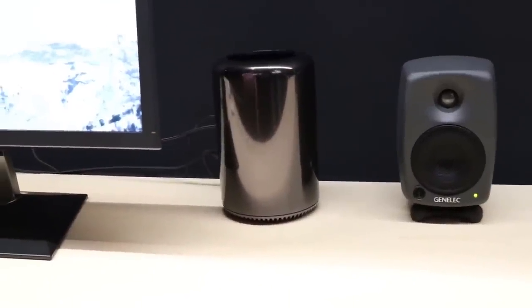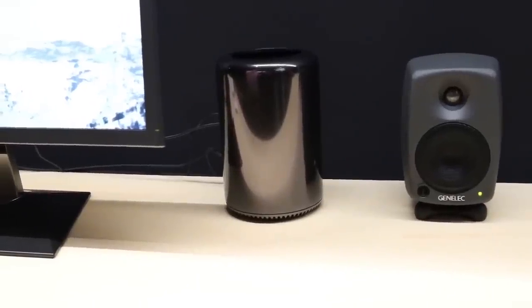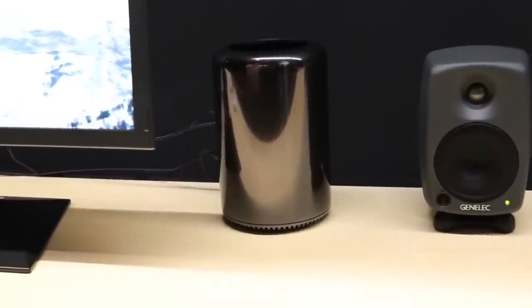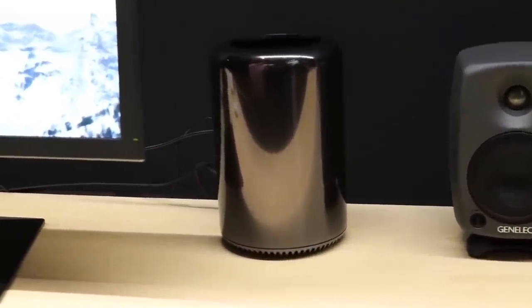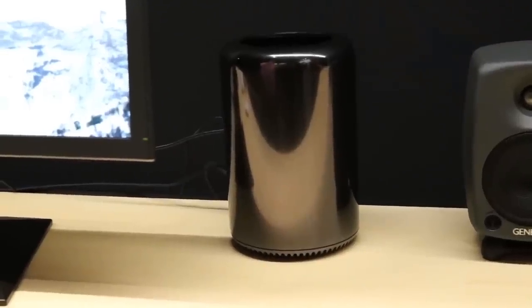The new Mac Pro is going to ship in December — that was just announced. It starts at $2,999 for the 3.7 GHz quad-core Xeon, 12 GB of DRAM, 2 GB of video RAM, and 256 GB SSD.